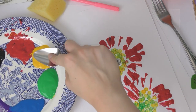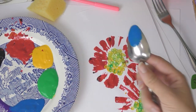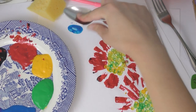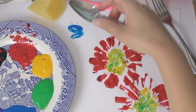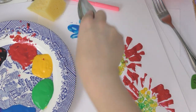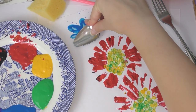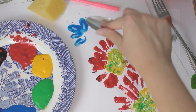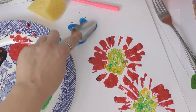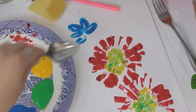Now I'm taking the spoon and I'm going to make some blue flowers. I'm just putting some paint on the spoon and the spoon makes really good petal shapes like this. I'm just again stamping it on, adding a bit more paint and stamping it on — about five or six petals to make the flower.